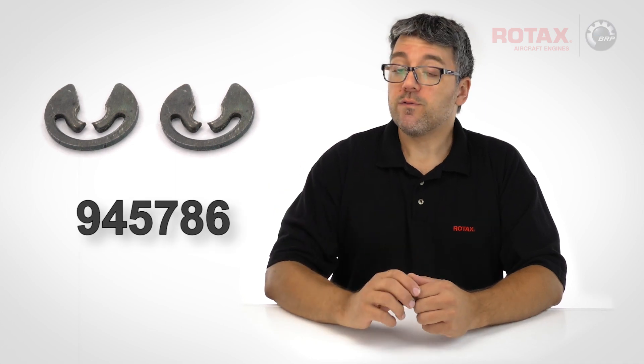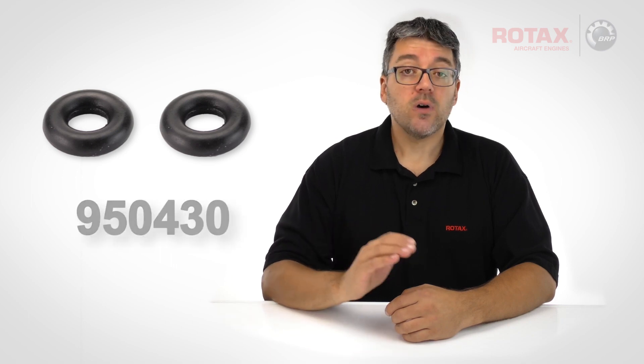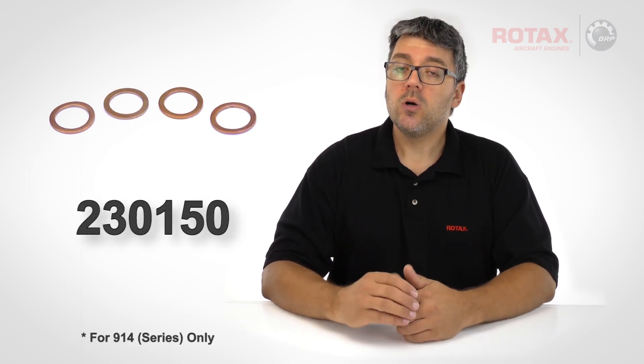Parts required for this replacement are a new circlip, part number 945786; a carburetor jet needle o-ring, part number 950430; and for 914 series carburetors only, gasket rings, part number 230150.